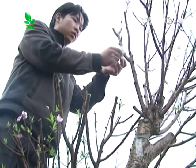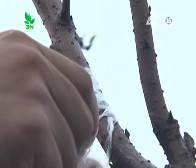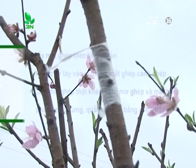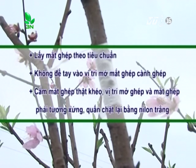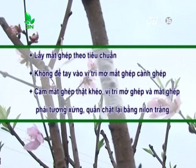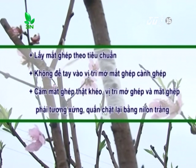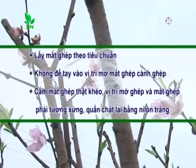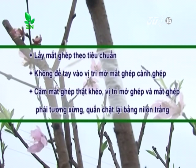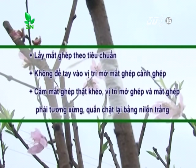Đối với đào cảnh, có hai cách ghép cho hiệu quả cao: ghép đoạn cành và ghép mắt nhỏ có gỗ. Lưu ý: lấy mắt ghép theo tiêu chuẩn; không để tay vào vị trí mở mắt ghép và cành ghép; cắm mắt thật khéo; vị trí mở ghép và mắt ghép phải tương xứng; quấn chặt lại bằng ni lông trắng chuyên dụng.